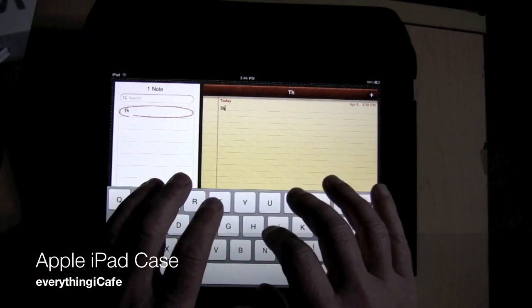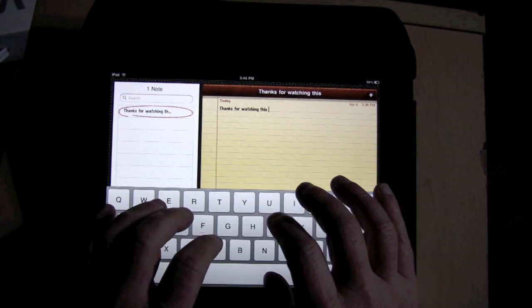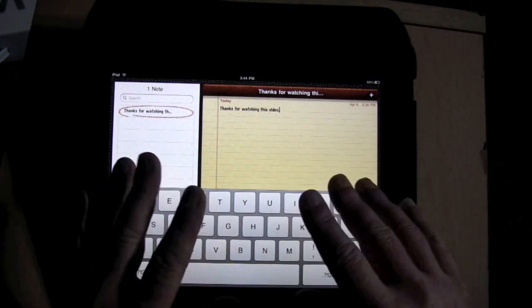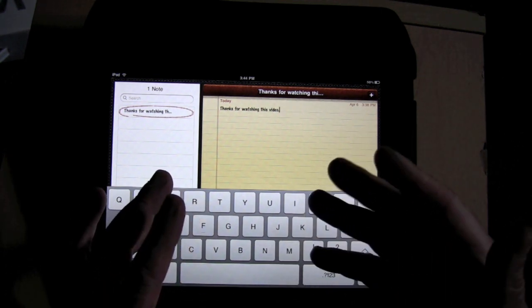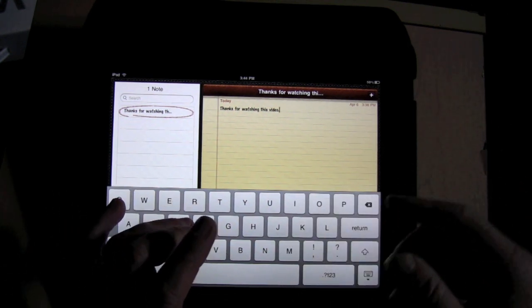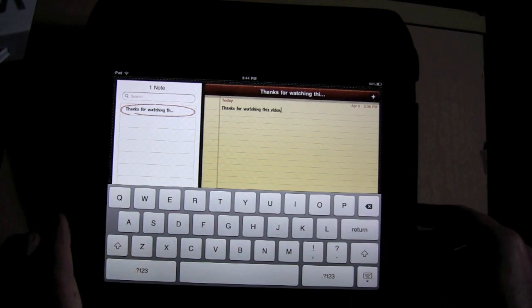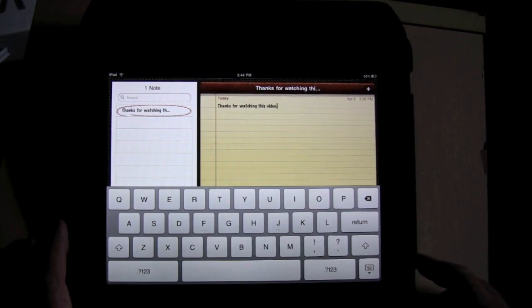I'm just going to type: thanks for watching this video. And that's with me using all my fingers like a traditional keyboard. People are using different combinations — some people are using thumbs, some people are doing the hunt and peck — whatever works for you. But this definitely works and definitely improves my ability to type on the iPad. That's a useful thing and something that comes built in with the Apple iPad case.